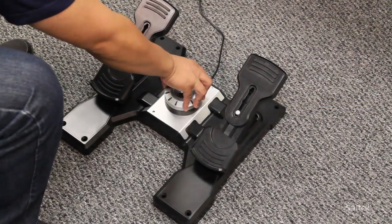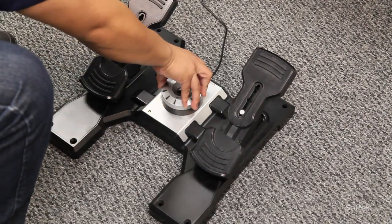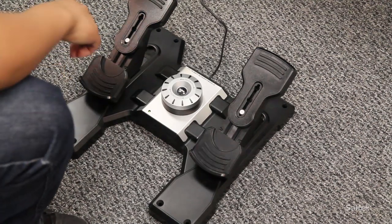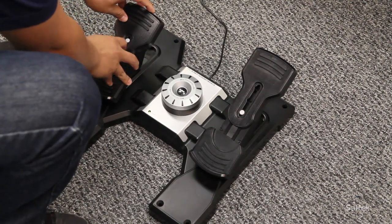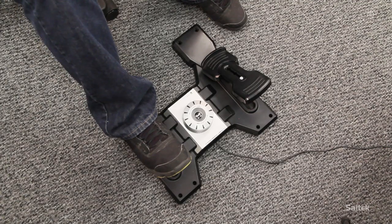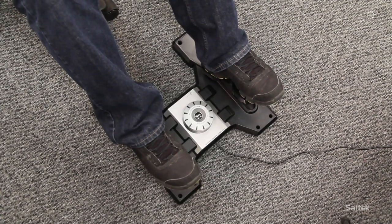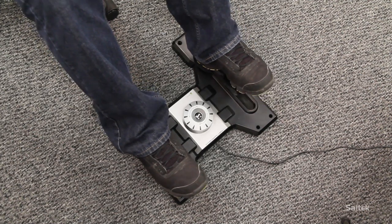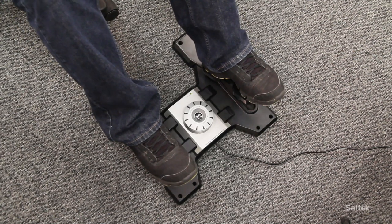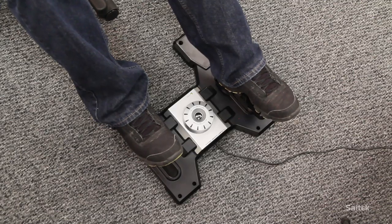Cytec also offers ProFlight rudder pedals, which is something you're really going to want to get for your flight sim setup. Once you have the Quadrant and the Yoke, the logical next thing to get are the rudder pedals. They're made from very durable plastic, very hard wearing, and they'll last a long time. The pedals themselves are also adjustable — you can make them longer or shorter. There's also a tension dial so you can dial in the right amount of tension. We also ship it with some Velcro strips so you can affix it to any carpet or hardwood floor so they don't slip around.